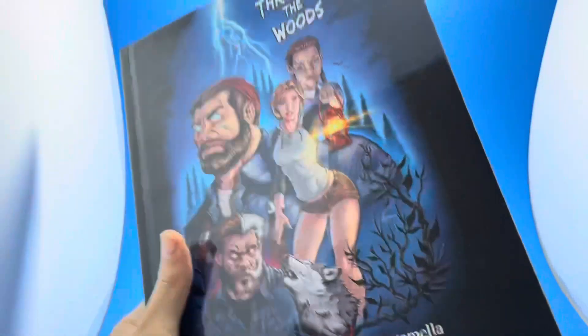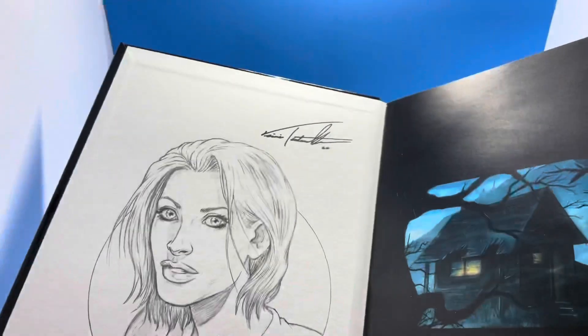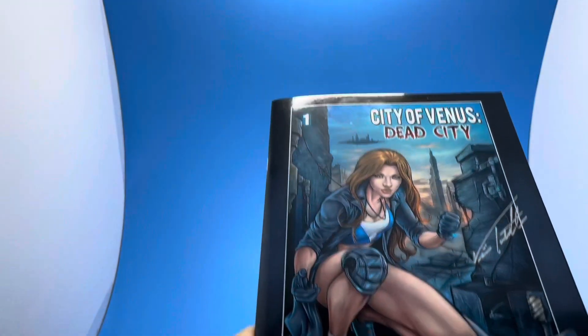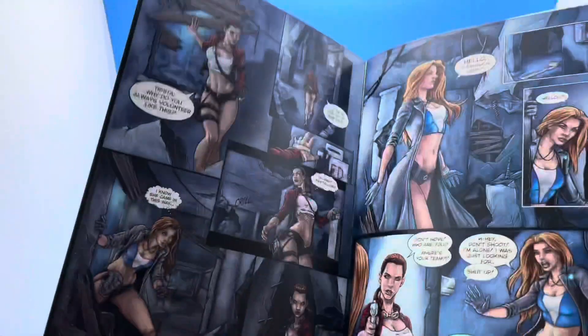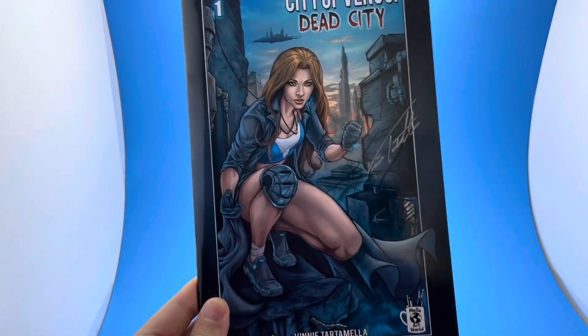Hi, this is Vinnie Tartamella. We have Through the Woods, a hardcover book written by Frankie Tartamella with all artwork done by me — a beautiful 98-page ghost story hardcover. We also have another fantastic project, City of Venus, which I wrote and illustrated. I'll be putting links in the description to all the videos, so please check these out.